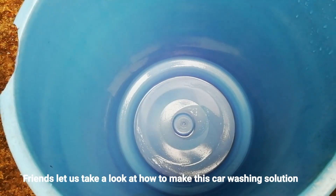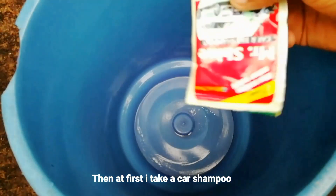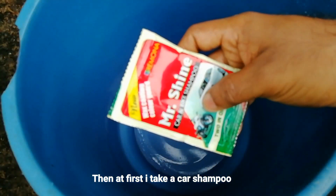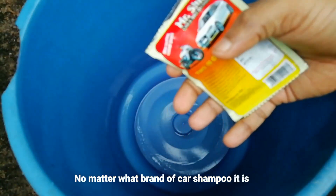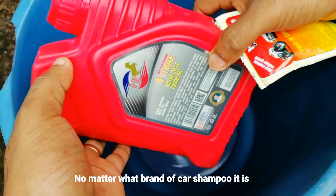If you want to make a solution for the car wash, I'll show you the solution. We're going to use the car wash solution.